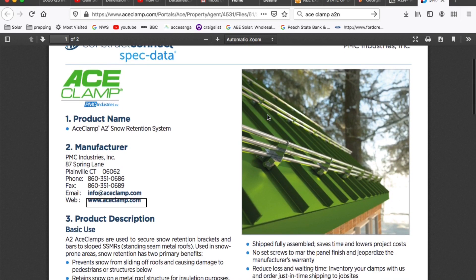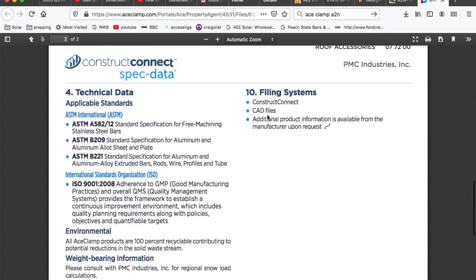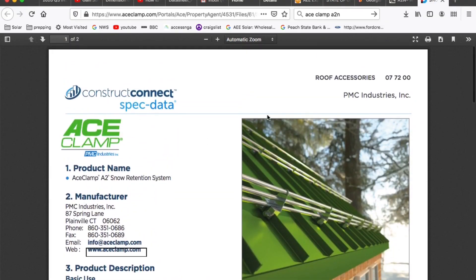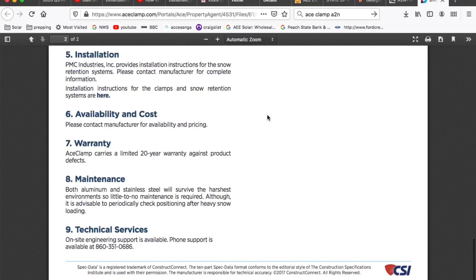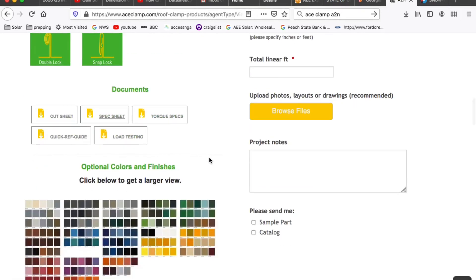This clamp is made for snow retention. Ace clamp came out of a snow retention background, which I don't even deal with, but it's just been a great clamp.